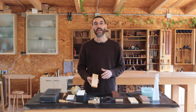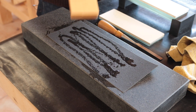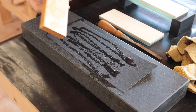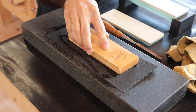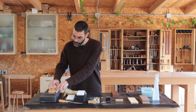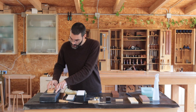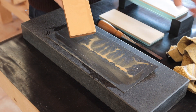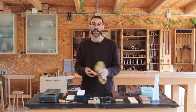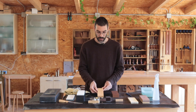I flatten my stones every three sharpenings. For that I employ wet and dry sandpaper on a flat granite stone. It's rectified so I know it's dead flat, and I can just place it and rub it. And once all the pencil marks are gone — which is as quickly as that, if your stone is relatively flat already — you know you've done the job.